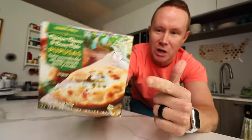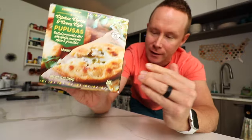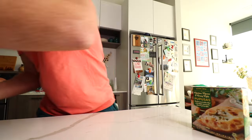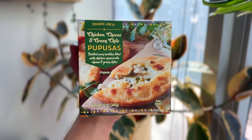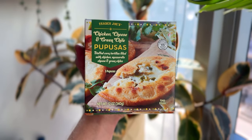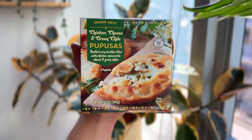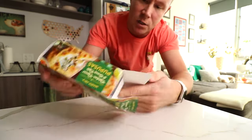Do these get the job done at all? I don't have the cabbage. Let's see if in a pinch these are worth your time. Chicken, cheese, and green chili pupusas — stuffed corn tortillas filled with chicken, mozzarella cheese, and green chilies. Three pupusas, 220 calories each.